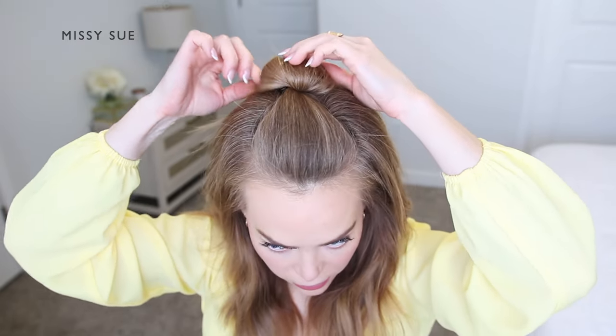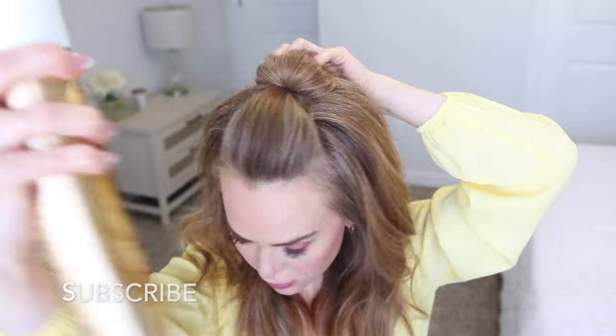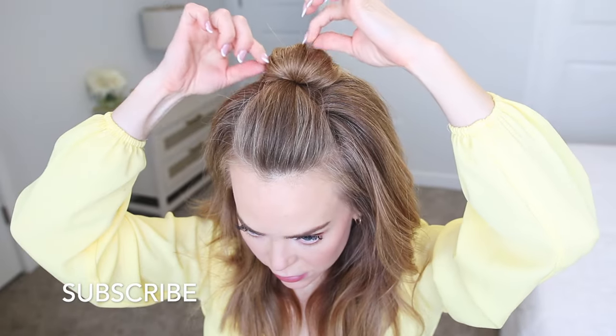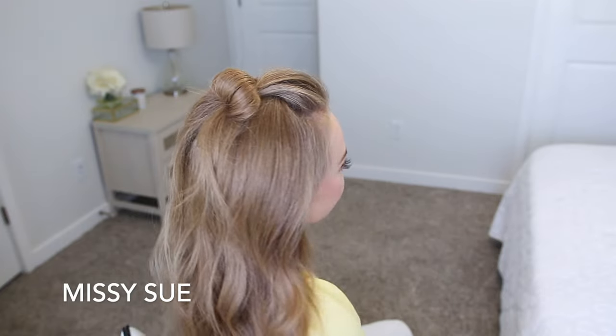I'm going to gently pull on the edges of the loop and spread out the hair so it creates a looped bun over the top of the claw clip. Then I used a firm hold hairspray to clean up any loose flyaway pieces.